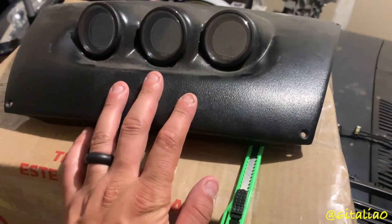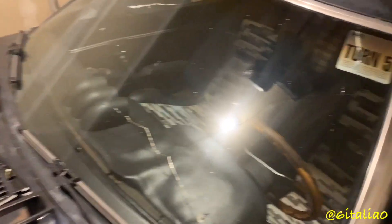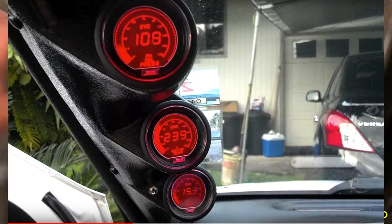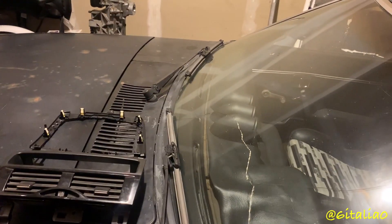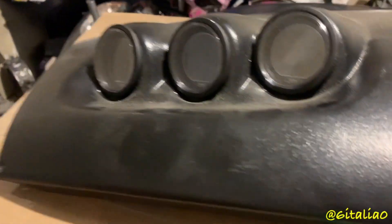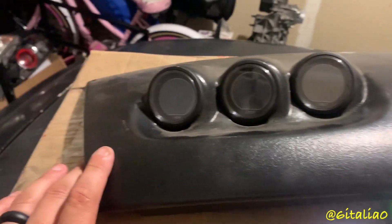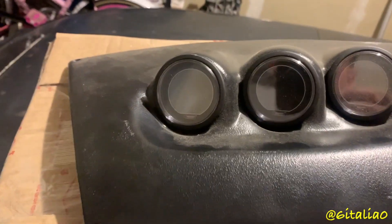I'm also doing the center console mount just because I like the position of it. You could easily do an A-pillar pod, but I absolutely hate that because they're in your face 100% of the time, versus over here where you just glance over a little bit and it's just below your line of vision. It's worth it to modify it this way. I also think the A-pillar pod is much more ricey, but some people prefer that and you can skip this step altogether if you want.